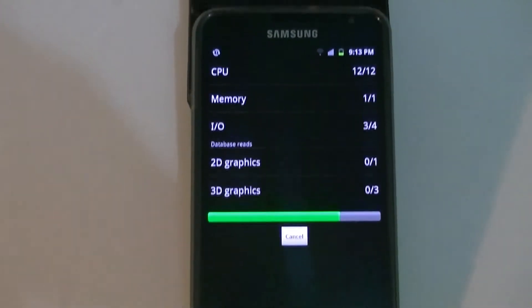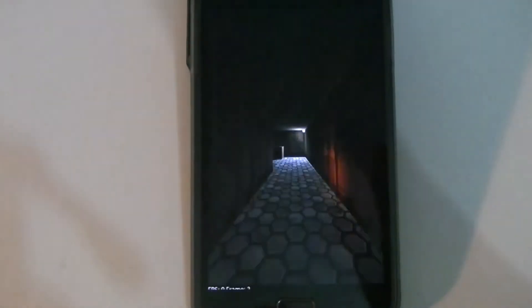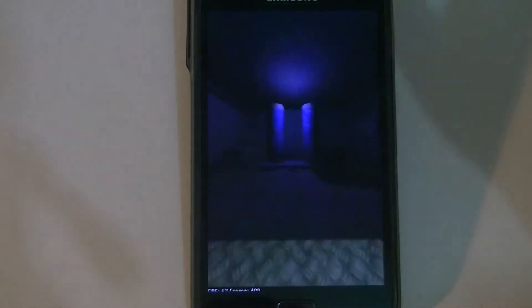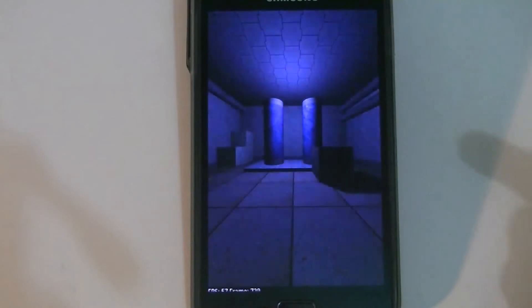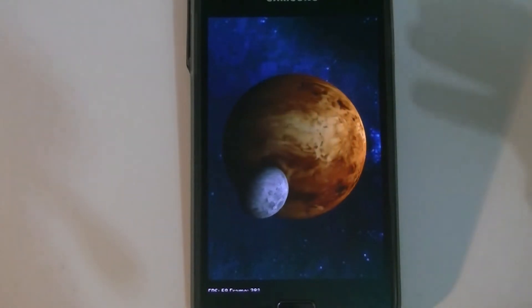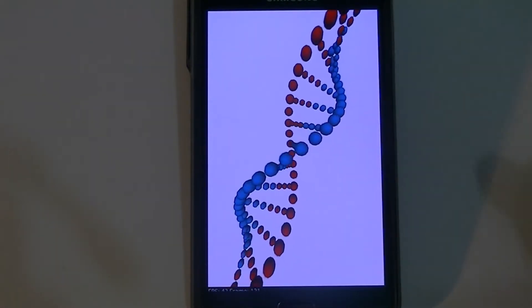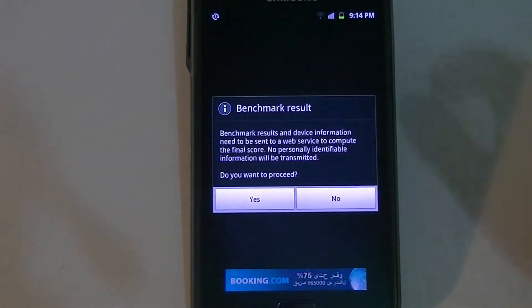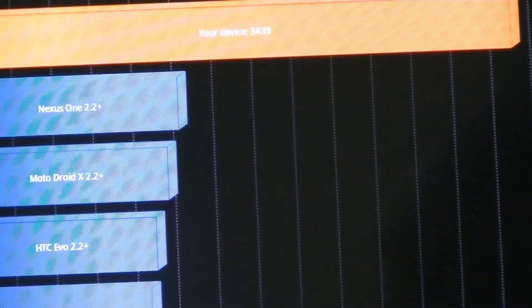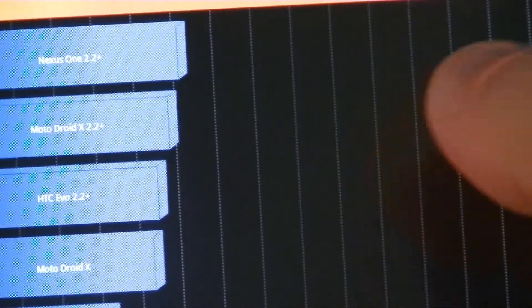I'll run it once more to give you an idea of the scores I can get on this device. Coming back to the processor — it makes me feel like I really don't need quad-core processing in my smartphone yet. It zips through all the tasks I need, whether it's playing 1080p videos, Flash content, web browsing, or even basic video editing using the built-in video editor. Our score here is three thousand four hundred and thirty-nine.